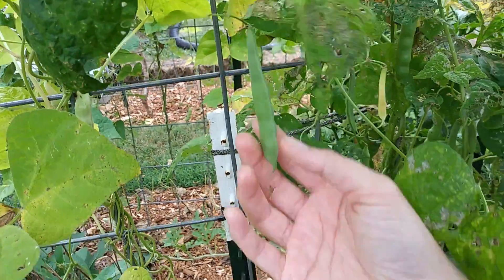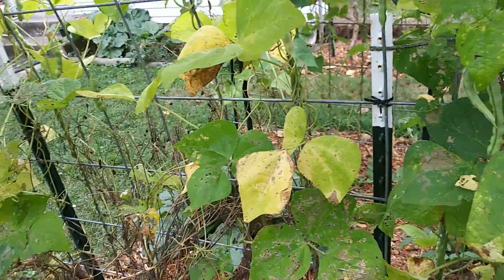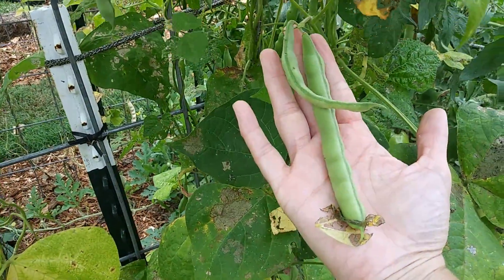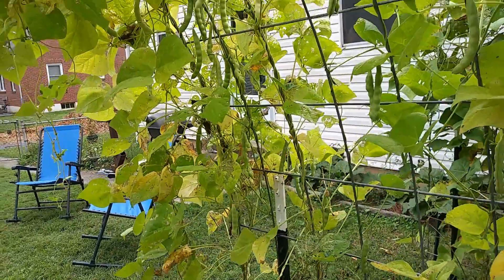So this is about the stage that I will pick them and then fry them. Of course, when they get the size of my hand they're a little bit big for that. That's one reason why I love turkey craw beans.